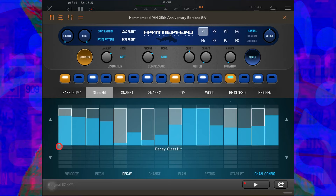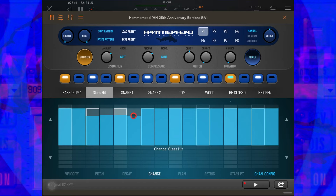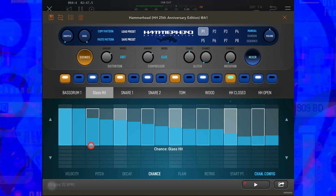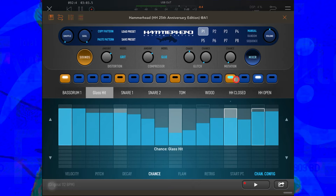Basically just pissy pants around with it until we find something we kind of like. Moving along to Chance — each hit currently has a 100% chance of happening, so let's reduce the chance slightly on all of these notes. Now occasionally some of these notes are going to miss. We could make it so that they're less likely to hit as we go along, or whatever works — just have a general pissy pants around.